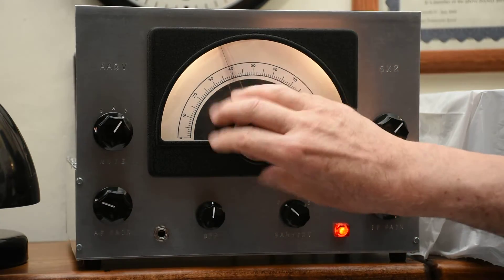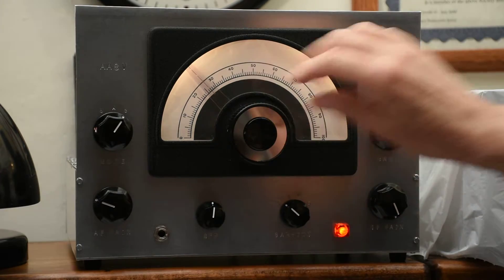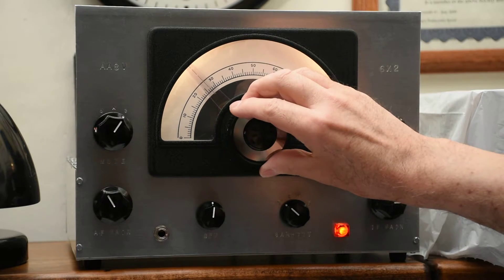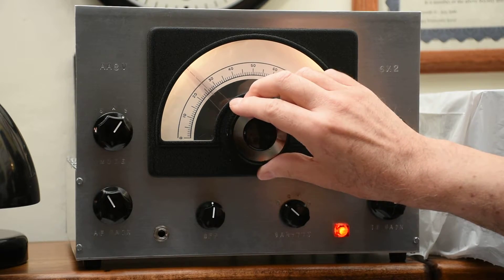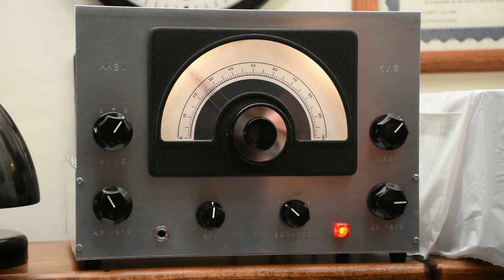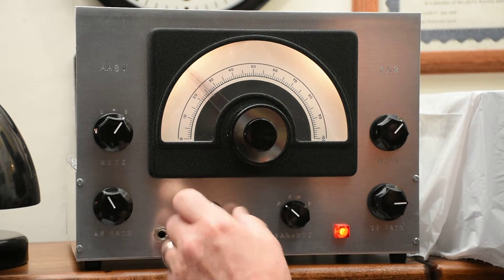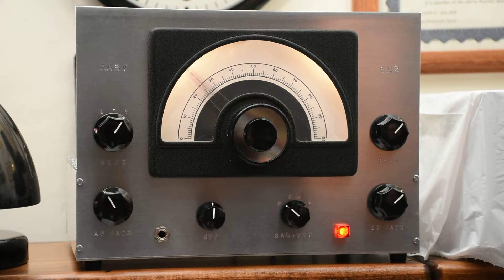If we go to the CW part of the band, the wide selectivity works against us a little bit and we pick up several stations at the same time, but by careful tuning and listening carefully you can copy them. Again, the BFO control can be used as a fine-tuning control.